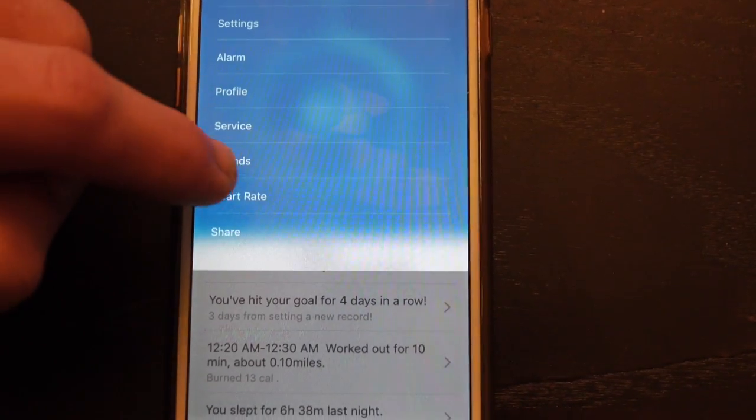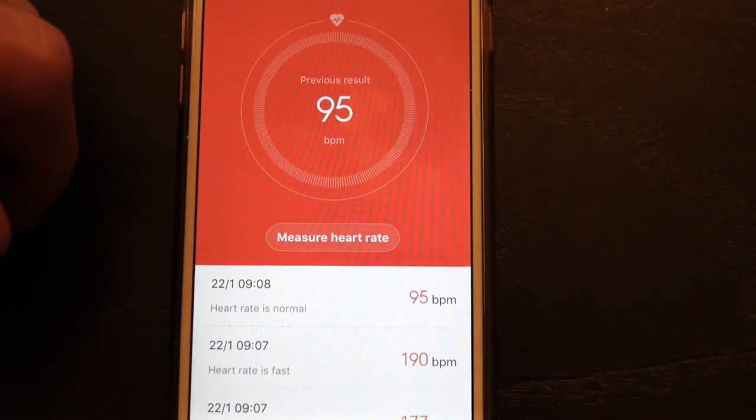The optical heart rate sensor does seem to take accurate readings, but only in specific contexts. One thing to be very clear on: this optical heart rate monitor is not going to track you during exercise. There's no way to turn on an exercise mode and have it take heart rate readings while you're working out. The heart rate monitor is for your resting heart rate and to help track sleep.